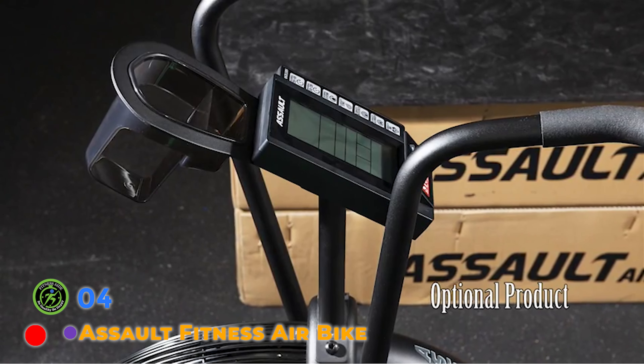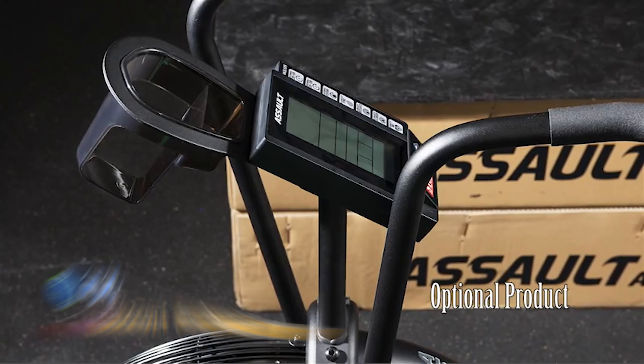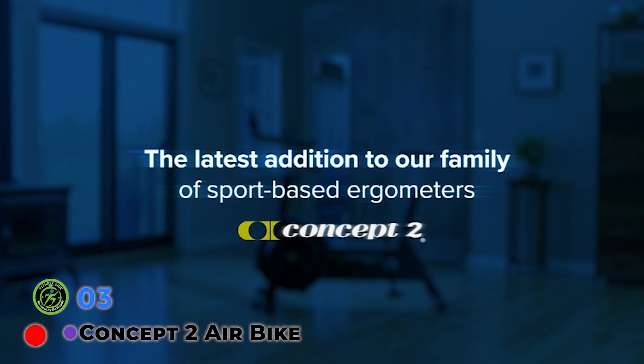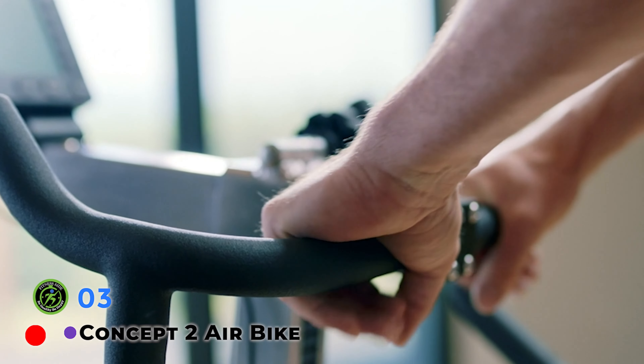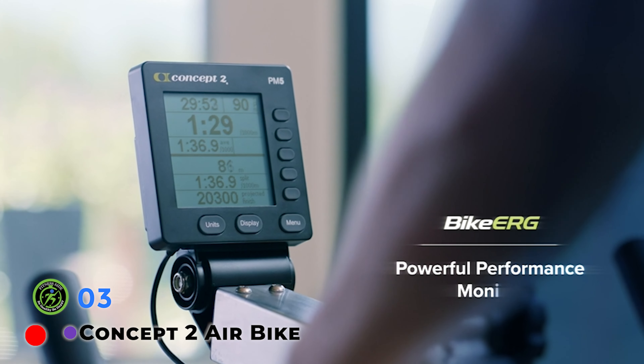The 25-inch diameter fan and frame come fully assembled, leaving the handles, pedals, seat post, and monitor for the user to set up. The Assault Bike uses a chain drive system, which means it will run a little louder than a belt drive bike and will need some maintenance from time to time. Don't let that deter you though — there is a reason these air bikes are so popular.